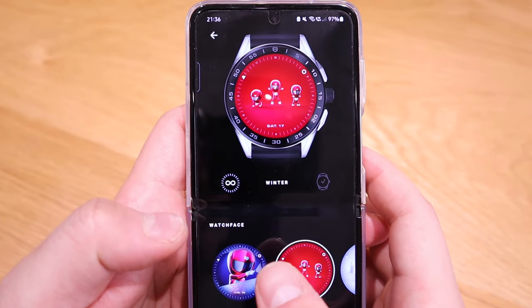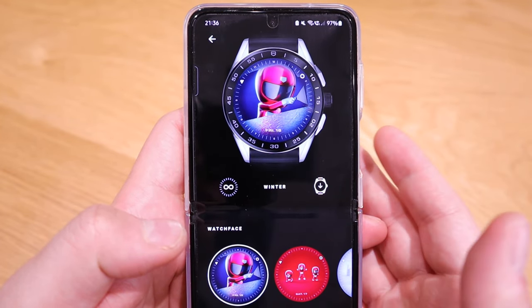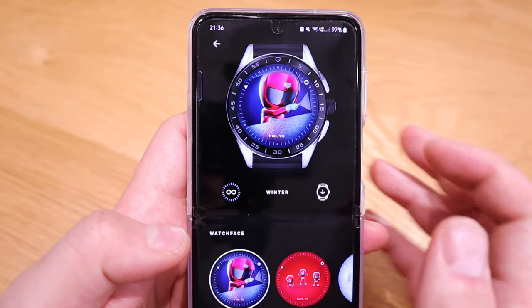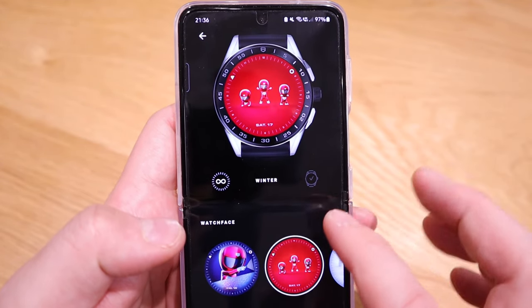Regarding the Winter watch face, I have to admit that Tagoya has overdone it — these are really lovely animations. The only way to tell the time is via two moving elements: a triangle and a circle, one for the hour and one for the minute.